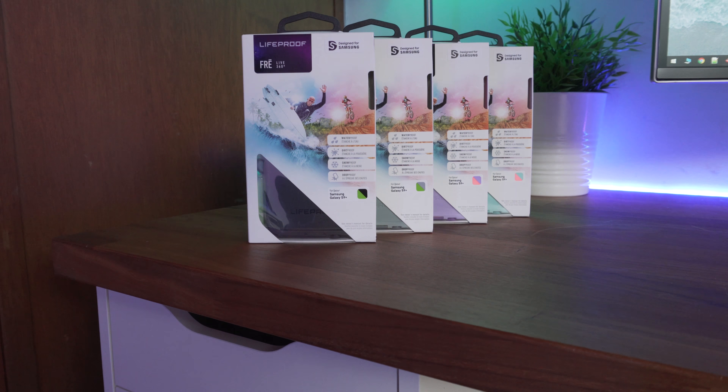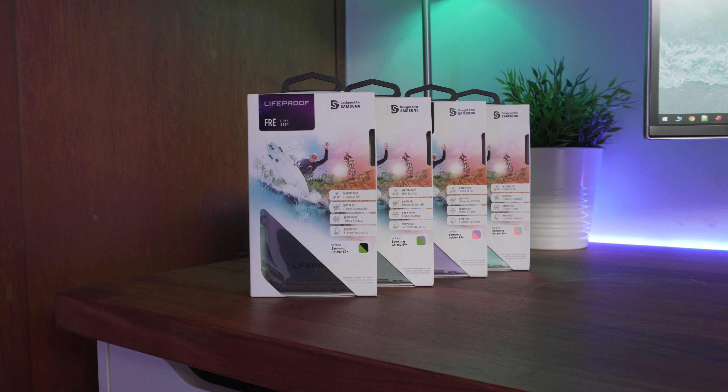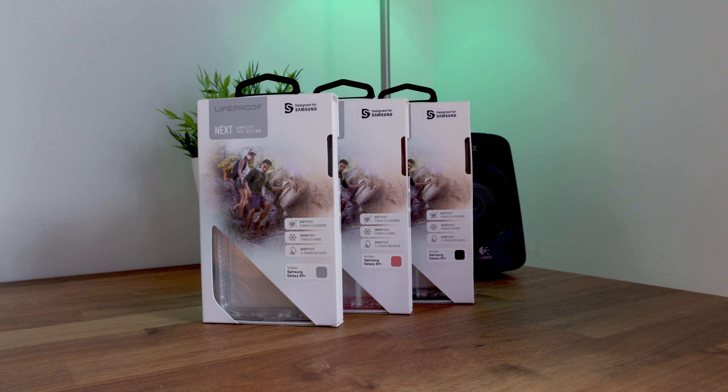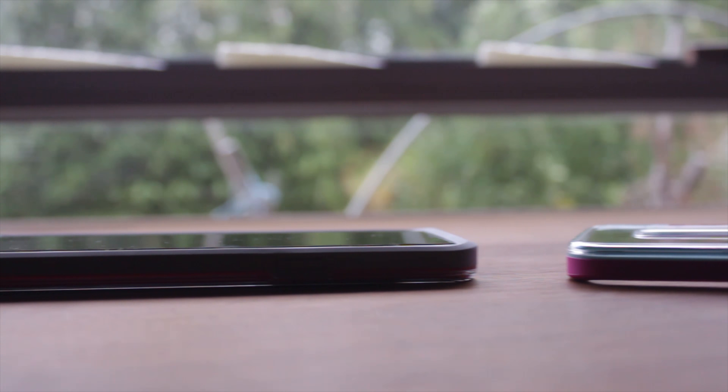What's up guys, Sammy here and today I've got a review of the Lifeproof Frey for the Samsung Galaxy S9+. If you've seen my previous Lifeproof case reviews, you'll know that I've been holding out for the Lifeproof Frey and I'm excited to get into this video.